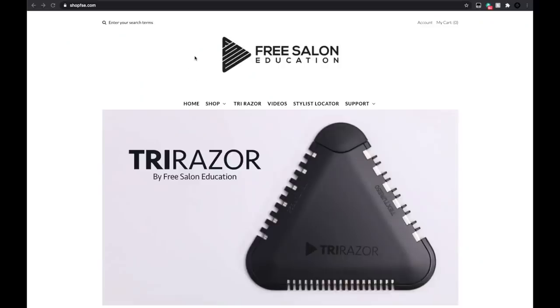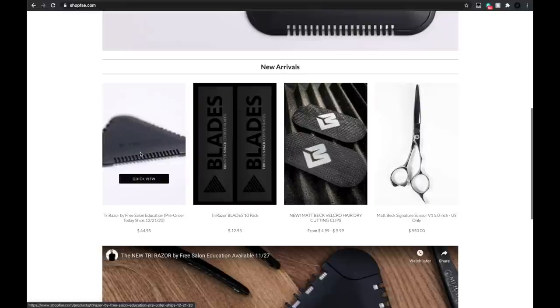There's the end result. If you like this video, hit that like button, subscribe to the channel, and share it with your hairdresser friends. If you're a subscriber, type 'subscriber' in the comments for a chance to win your own Tri Razor. If you don't want to wait, go to shopfse.com — we're accepting worldwide pre-orders right now and start shipping December 21st. Thank you so much and I'll see you on the next video.